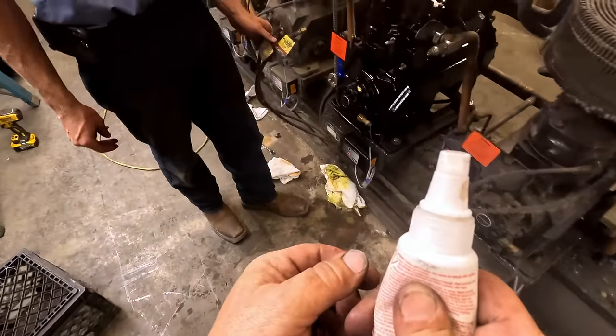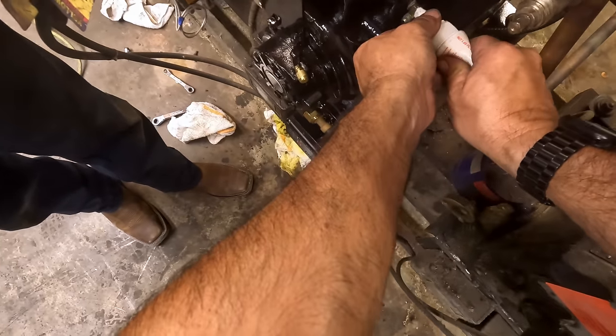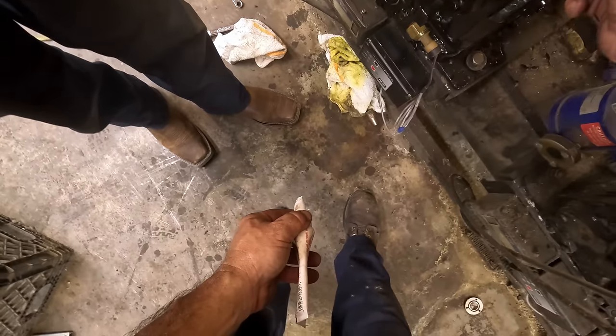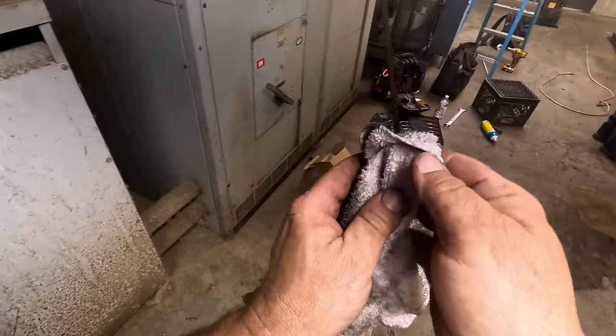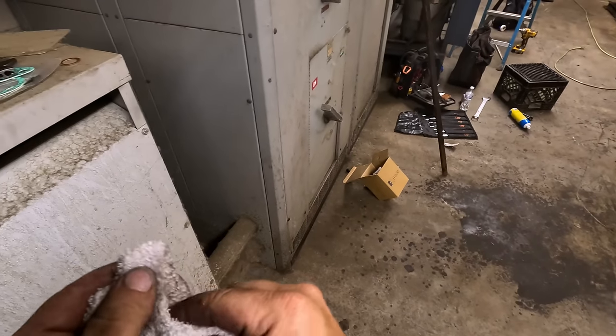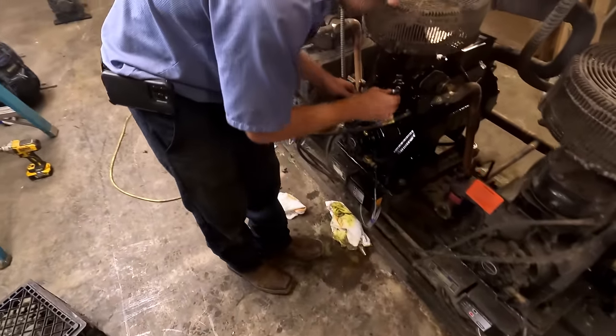This is only going on the thread size holes - we're not putting it on the face like the last size hole did. Only on the threads to keep them from twisting, undoing. There's crap in there from the last idiot - I've never used that blue stuff for probably 25 years.